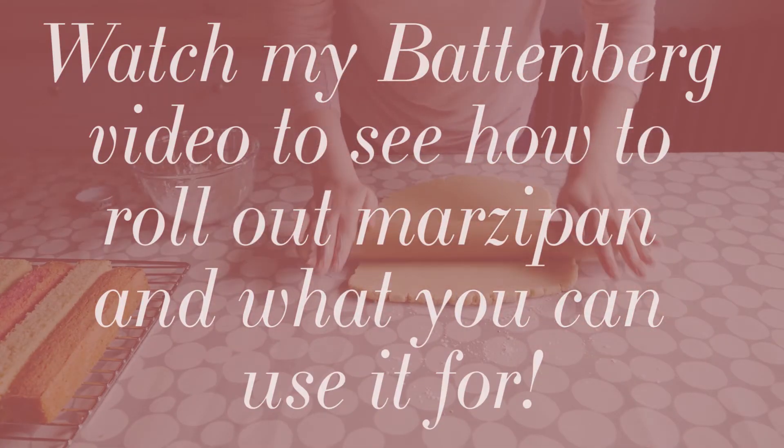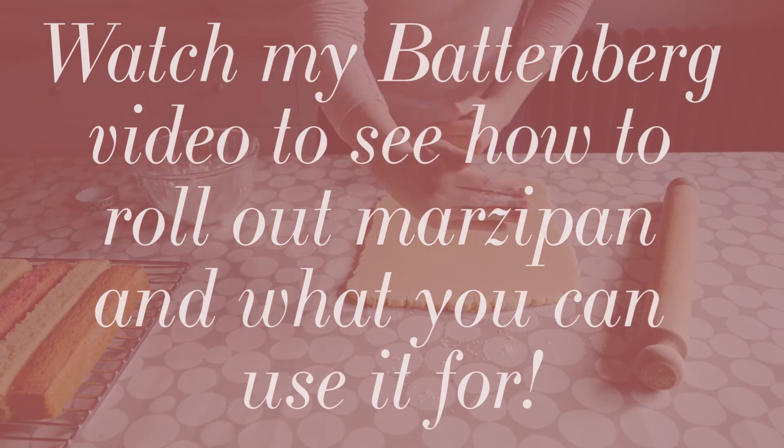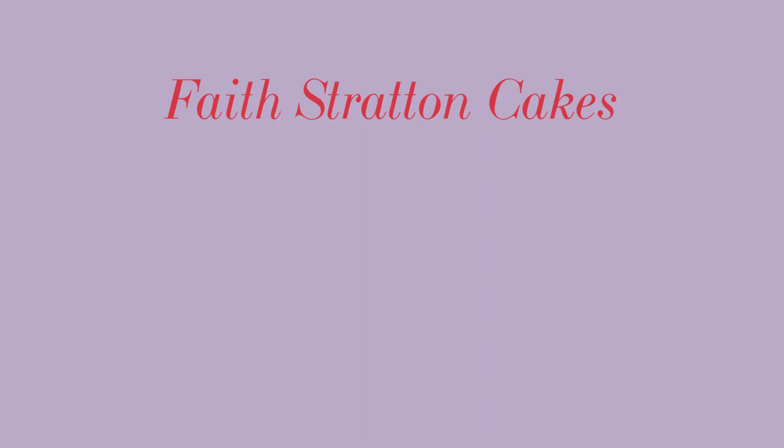If you would like to see how I use this marzipan to wrap my Battenberg, you can just head on over to that video. Thank you so much for watching this marzipan tutorial, I hope you found it helpful. Please remember to subscribe and to like the video if you liked it, and thanks for watching.